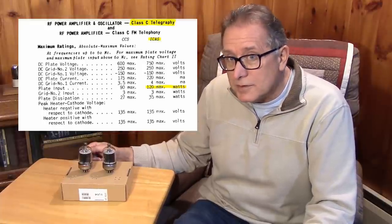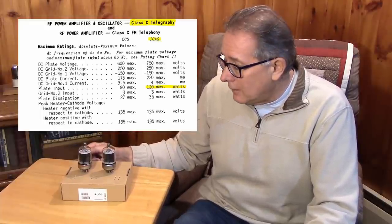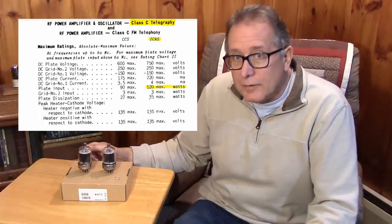I'm running pretty high voltage — 700 volts on the plates. I should be able to run them at absolutely full power.